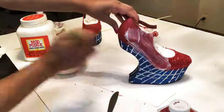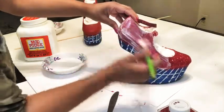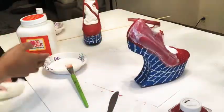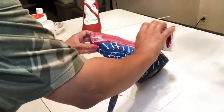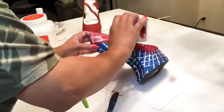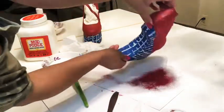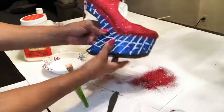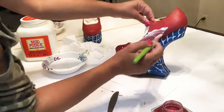The mistake I made here is that you definitely want to make sure you're smoothing out the Mod Podge as you go. Make sure it's super smooth because it will dry exactly the way you have it on the shoe. See how I have some parts that are a little heavier than others — that shows through on the finished shoe and it's an eyesore. So make sure you are smoothing it out just like you would when painting something. Here's me doing the last side — and of course make sure you do the strap as well.